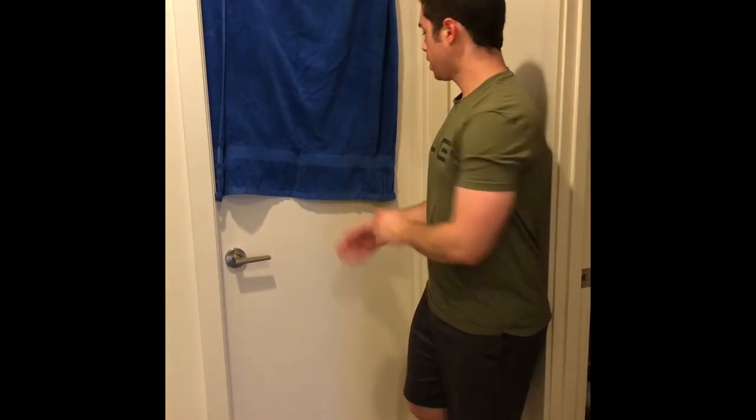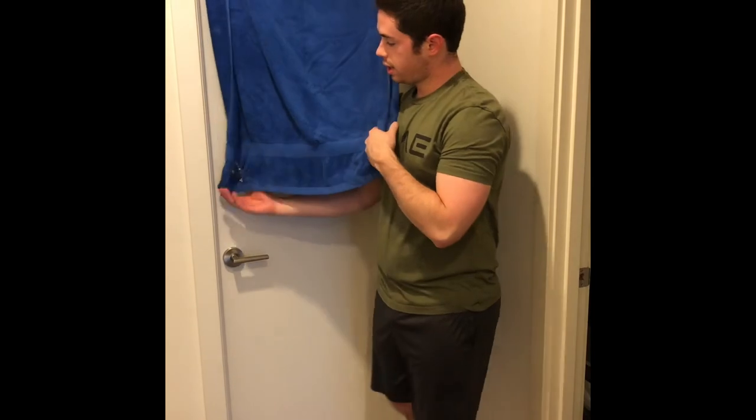Next up I'm going to show you guys how to do a towel tricep extension. Just like the last two exercises, you have the same setup with the towel on the door. Go ahead and take each corner in a hand and spin around so you're facing away from the door.